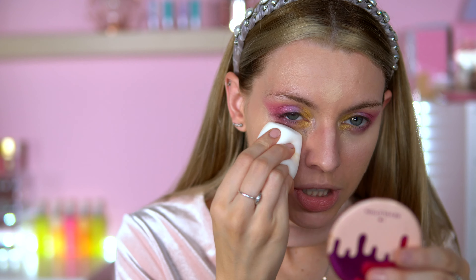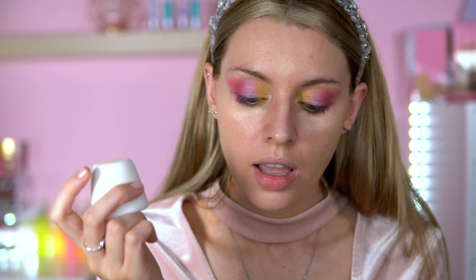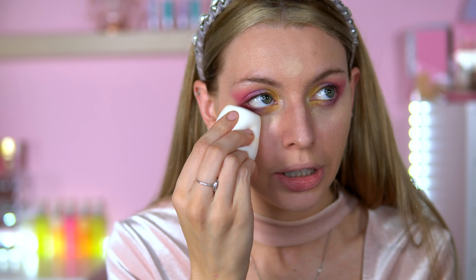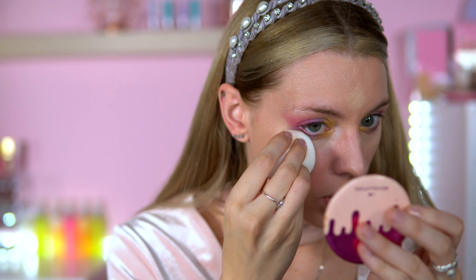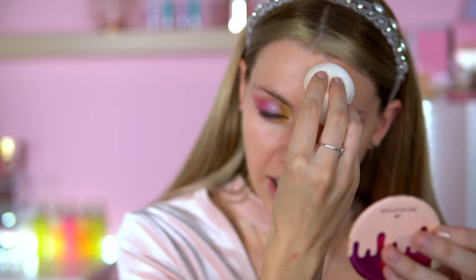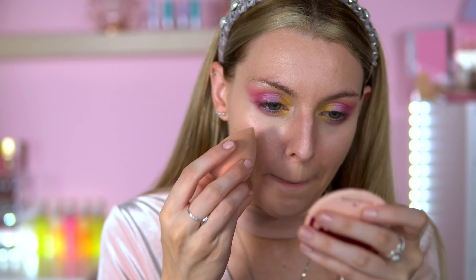The white sponge shape isn't going to work great under the eyes - I kind of wish it had a flat surface. For example the Miss Piggy sponge has a flat surface, but of course it's a marshmallow so you can't really do that. It's a bit difficult getting into the corners, though it's blending fine. Just a bit awkward under the eye region - not my favorite sponges, but they're cute.